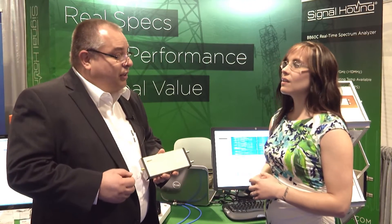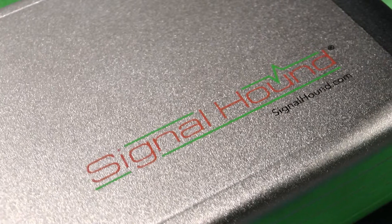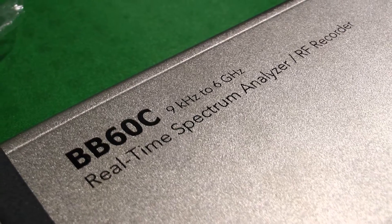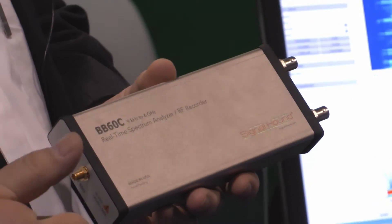Absolutely, and thank you Megan. We were the winner this year of the Impact Award, and that was for the BB60A. But we came back and spent another year engineering the BB60C. We just introduced it at the IMS show here. It's a little bit bigger — we tried to put as much as we could under the hood and had to make it an inch longer. Even after making it an inch longer, we've been able to improve the spurious free dynamic range.